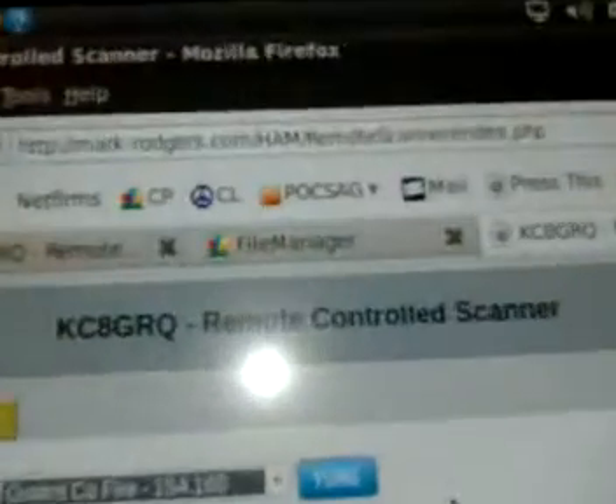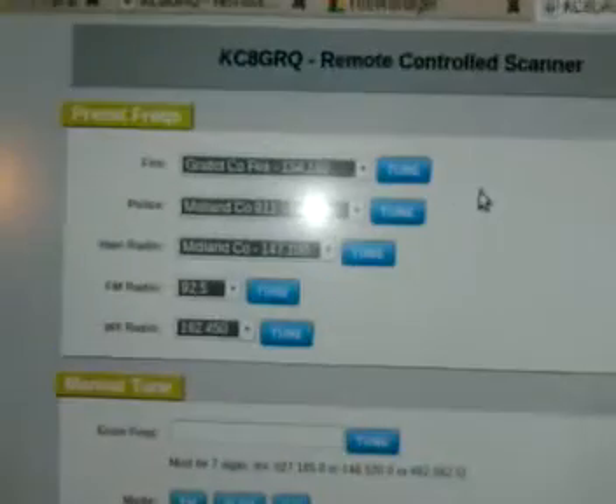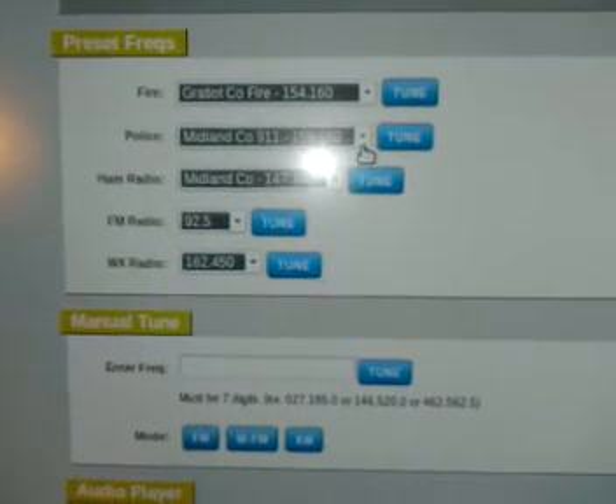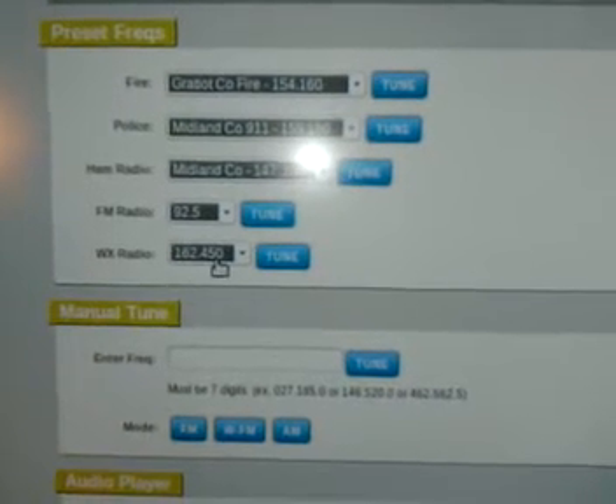This scanner is linked to my website, mark-rogers.com/ham/remote-scanner. Anyone can go to the site and play around and tune in the scanner. You can listen to things like the fire departments, police departments, ham radio repeaters, FM radio, and the National Weather Service.